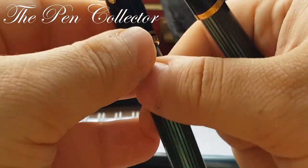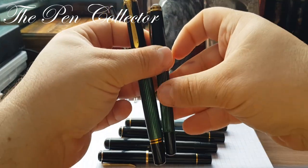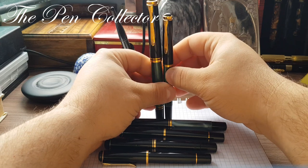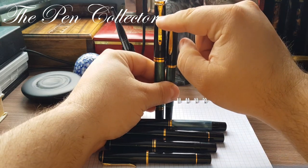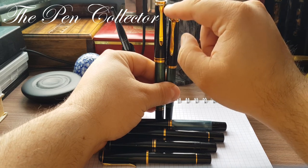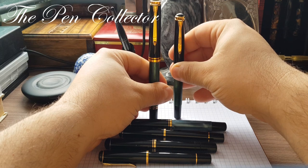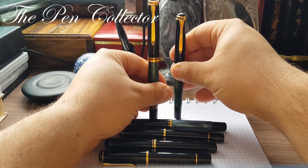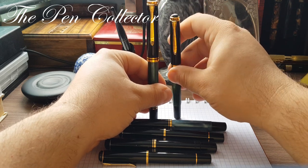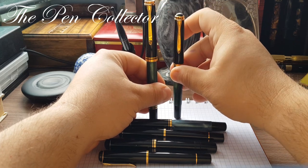In the lineup of Souveran fountain pens there are different sizes. This is the M800 and this is the M400, but between them there is an intermediary fountain pen known as the M600. Unfortunately I don't have an M600, but to give you a comparison it is between these two sizes.